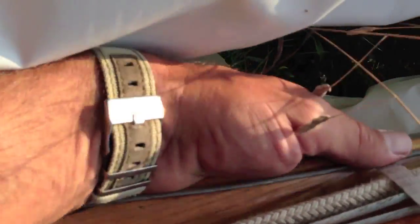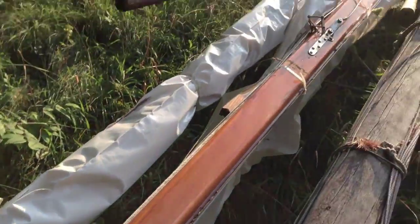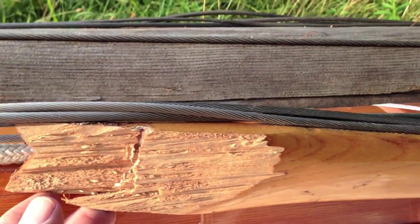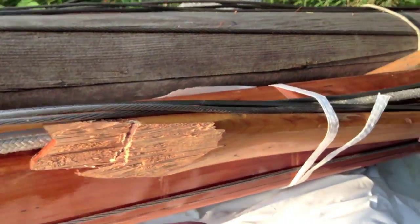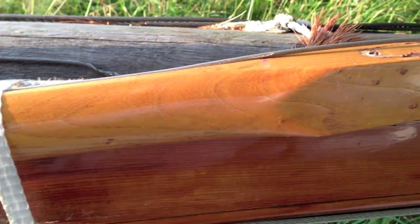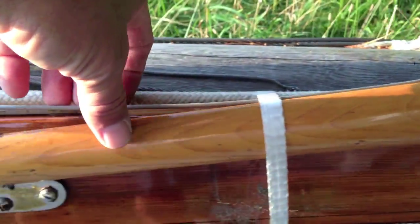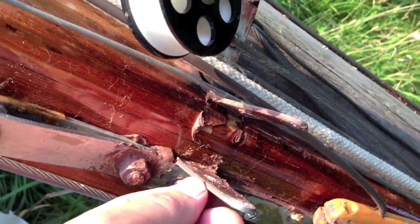I actually made the jumper struts. The ones I got with the boat were made of pine and they didn't look very nice, so I made the uppers out of white oak. Sadly, it got broken — there's the broken spot. I have to make another one. It's about the same size as a hammer handle, so it's not a very difficult fix. There's the other one, which is perfect and can be used as a template. It bolts right on.